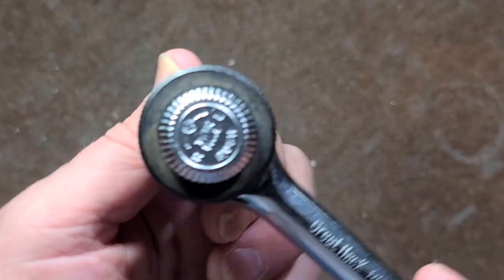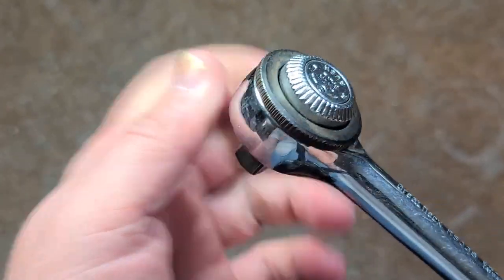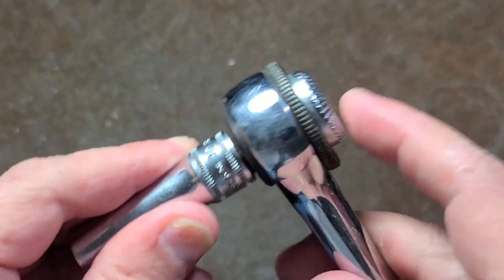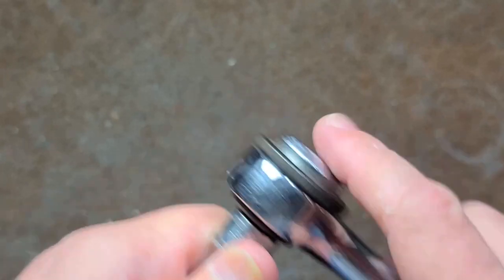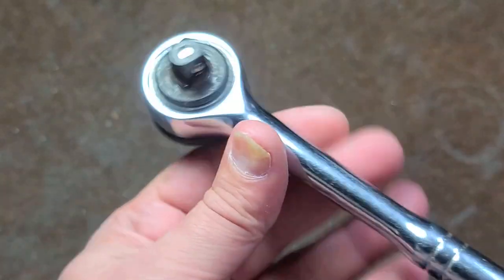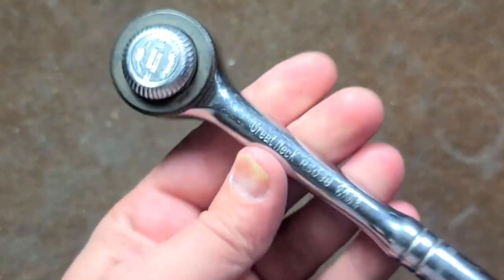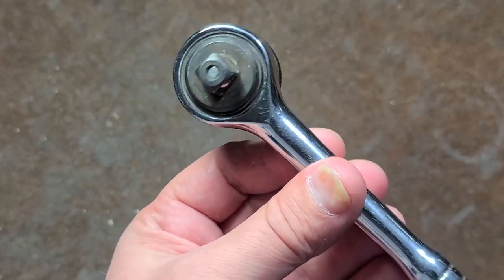Being three-eighths versus quarter-inch, it is a fine tooth ratchet using twin pawls, but just being three-eighths, all the teeth are proportionately larger and this one seems to be pretty decent. It locks on the sockets pretty darn good. Definitely no skips with this one. It hasn't seen that much use. I think these are probably getting towards some of the better of any of the Great Neck branded round head ratchets.